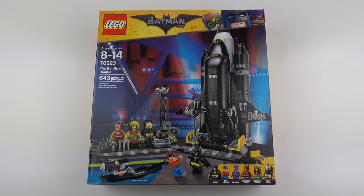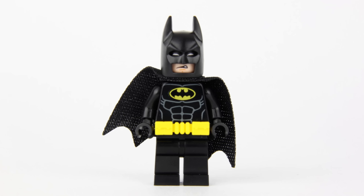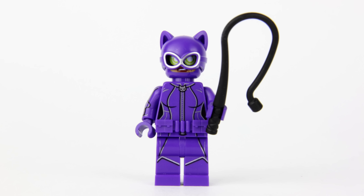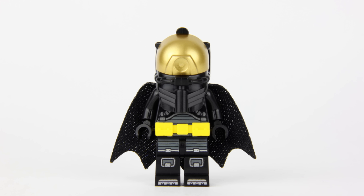The 643 piece part count includes 6 minifigures, or more accurately, 3 minifigures and 3 Batsuits. We've got Batman, Dick Grayson, Catwoman, Firestarter Batsuit, Reggae Man Batsuit, and Space Batsuit.